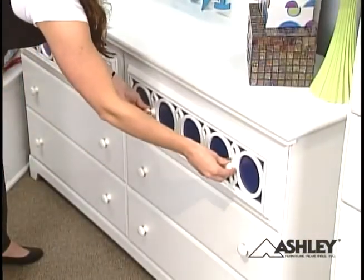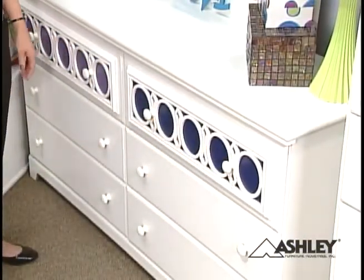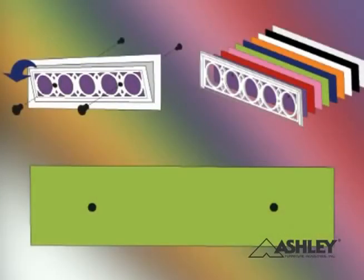Repeat for all the panels to create your own customized bedroom set. Or you can be creative and have fun personalizing the panels with your own pictures or materials.